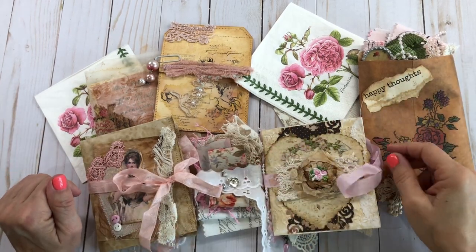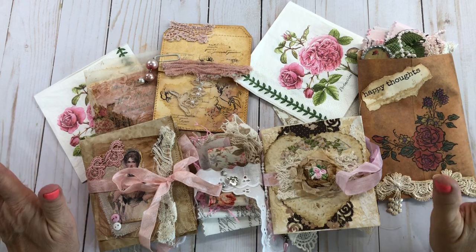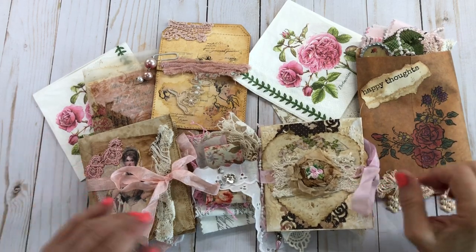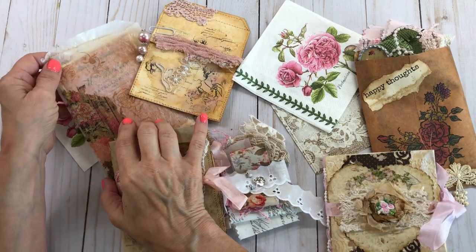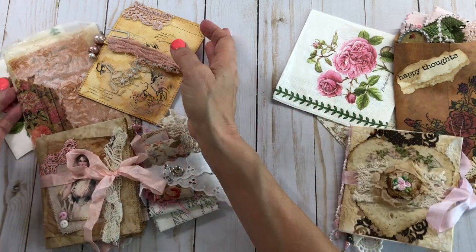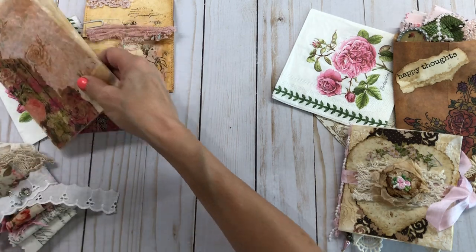Hello everyone, this is Mimi from Mimi's Crafty Shop. I have some more things that I've been working on for my Etsy store that I wanted to share. These are two small little journals I made from bags, and then I have some bags that go with them. Let's get started — I'm going to show the small stuff first.